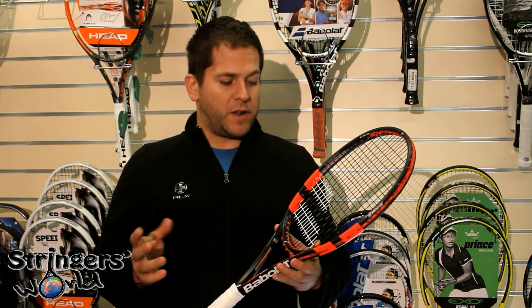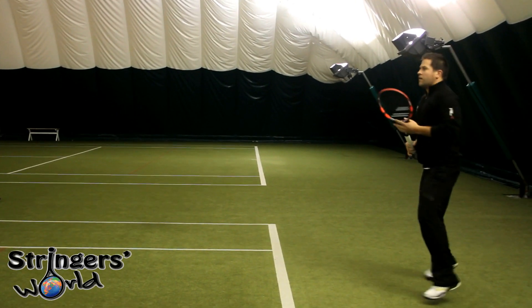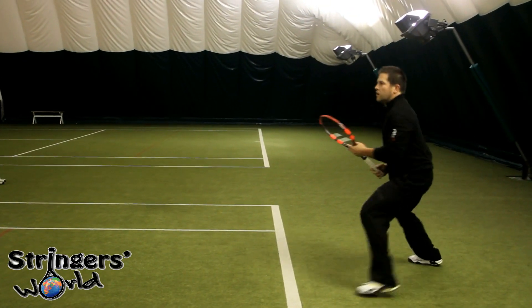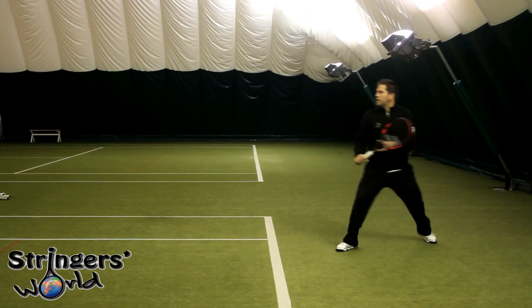When you actually hit the ball the frame won't twist as much. As you may know I use the Babelat AeroPro Drive at the moment and really enjoy that frame, but this is a racket I would seriously consider changing to. It's got a lot of the attributes that the AeroPro Drive has — it's very forgiving, it's got a lot of spin to it and it's a user-friendly frame.